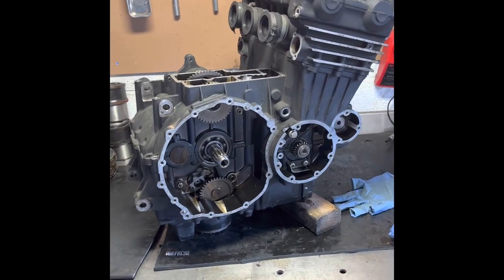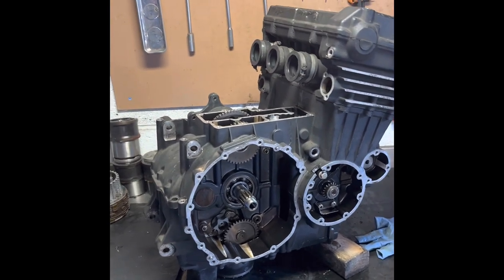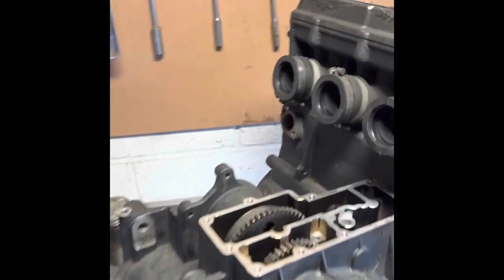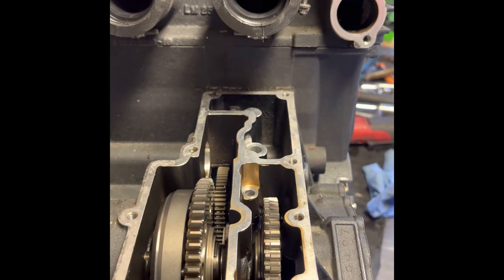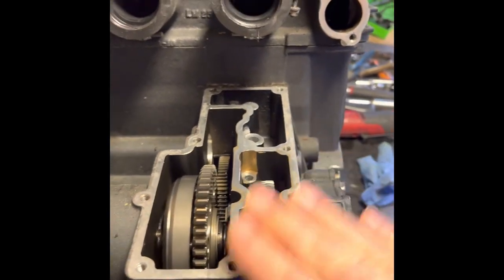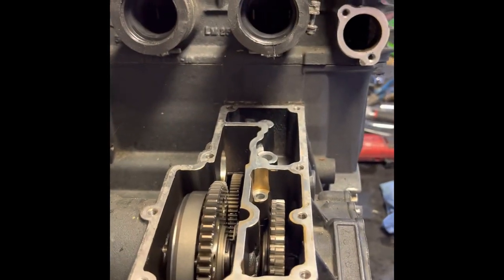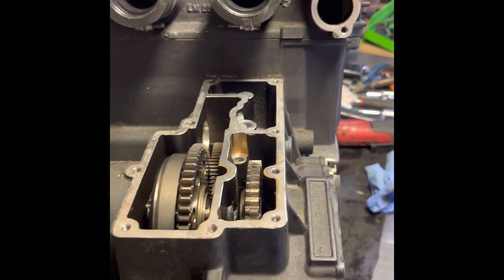Continuing the build with my T300 engine out of my '95 Tiger. These engines are pretty much the same across the T300 range from the Triumph triples from the mid-90s. We did remove the sprag the other day and I've refitted it now. While we have the top access cover off, I'll show you how to split the bottom casing in case you haven't got the access panel and need to do the sprag from underneath.